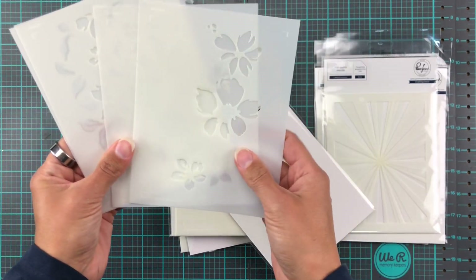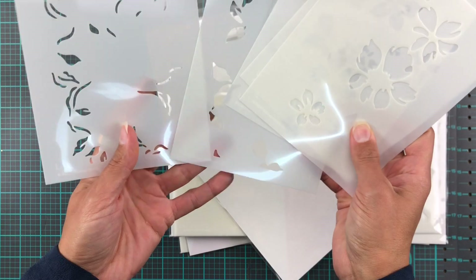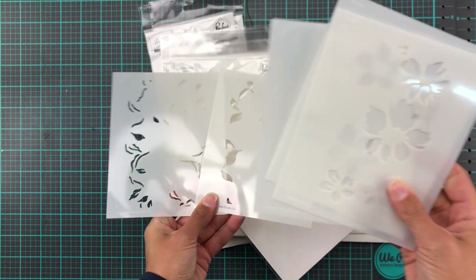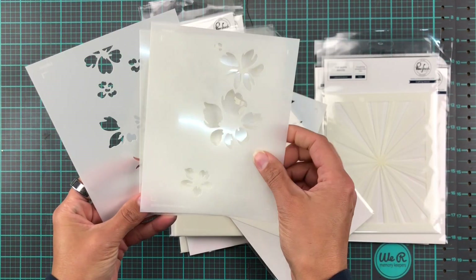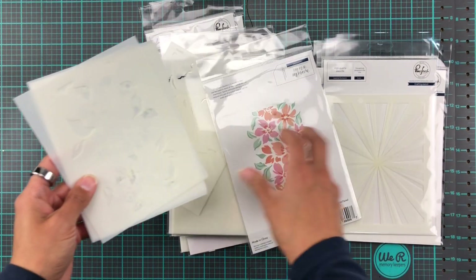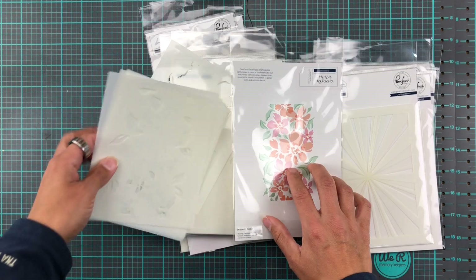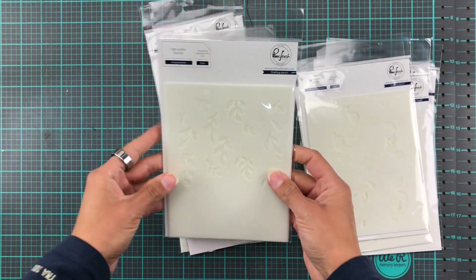For each layer you have a set stencil that will create pieces of the pattern — the leafy bits, the sticky bits, the petals, the stamens, and little shadings of the flowers to create that pattern. Your color choices are entirely up to you, so you can make quite a few different variations.